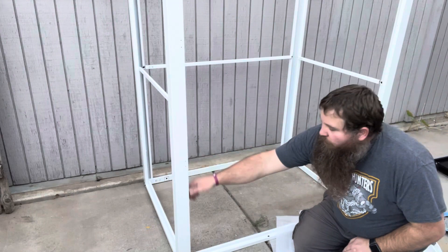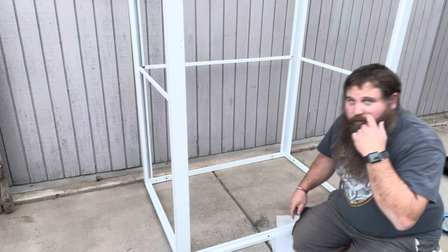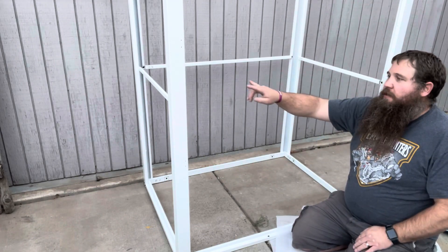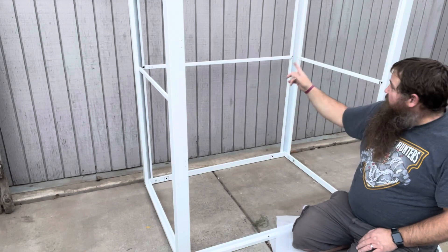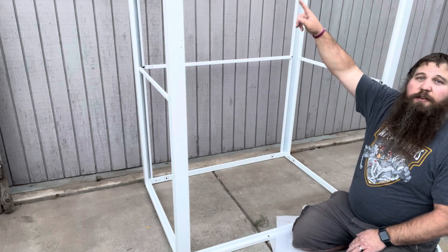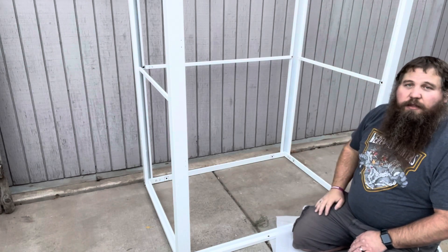I got all four posts installed — there are just two screws on each of the sides all the way around. I also got the next step done, which is adding these mid supports with just one screw on each side. The next step is going to be putting the top supports around, so I'll go ahead and do that and come back.